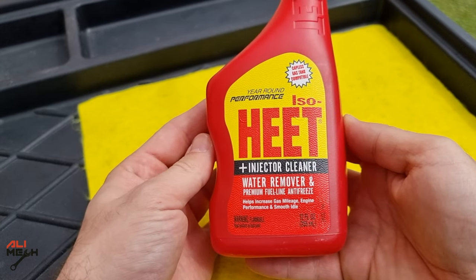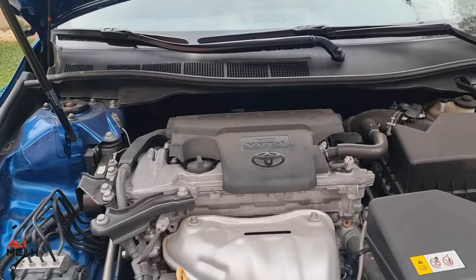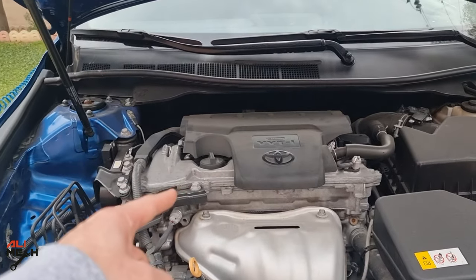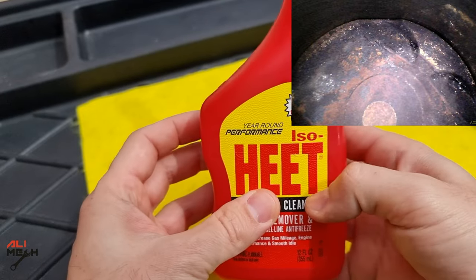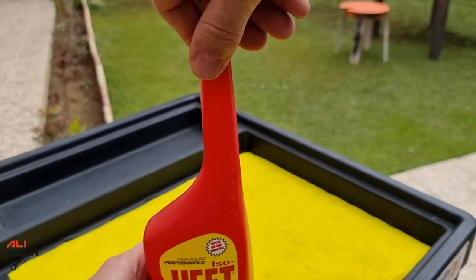It mentions that it cleans fuel injectors and removes water from the fuel tank. We're going to be doing two tests. The first one will be water removing, and the second one, if it can clean piston carbon buildup — I'm sure it will clean fuel injectors as well.